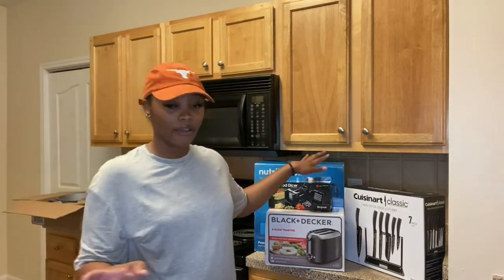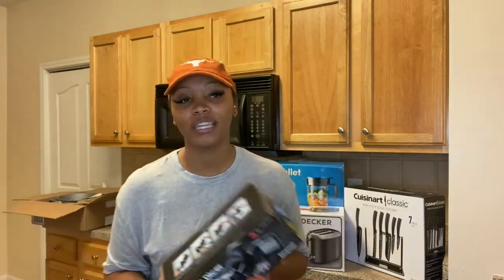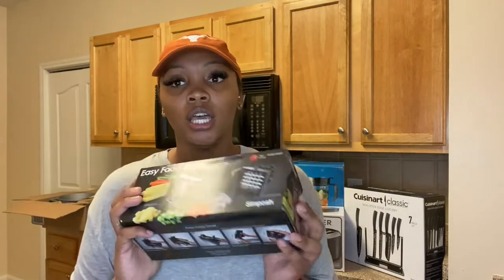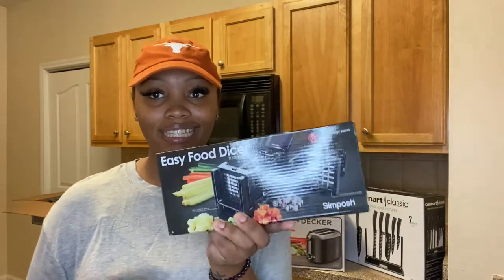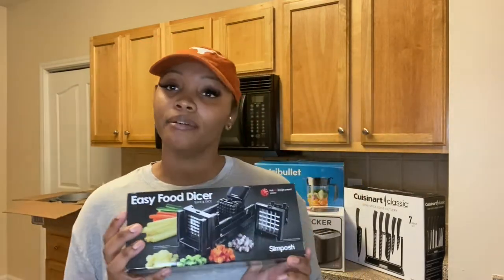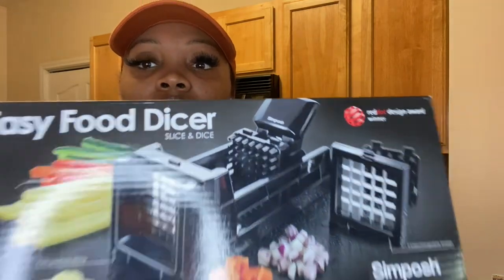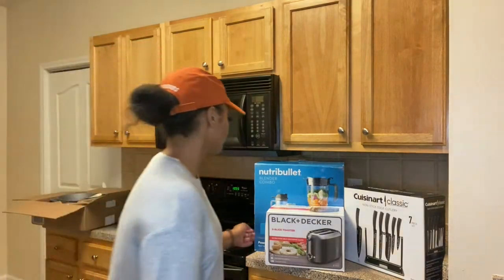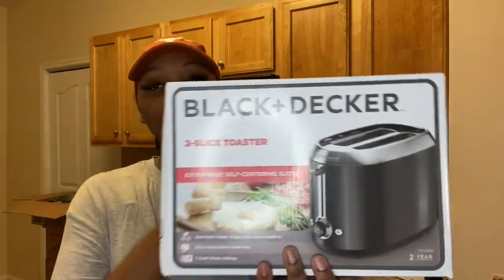Next, we have this easy food dicer. We're vegetarian — or mostly vegetarian since we do still eat fish and shrimp — and I chop a lot of veggies and onions, so I definitely needed something like this to cut my prep time down. It's a slicer and a dicer and I'm excited to use it.